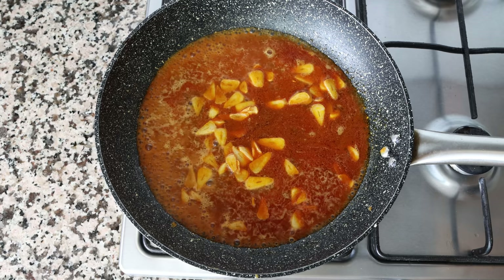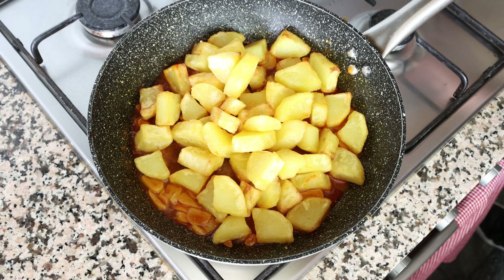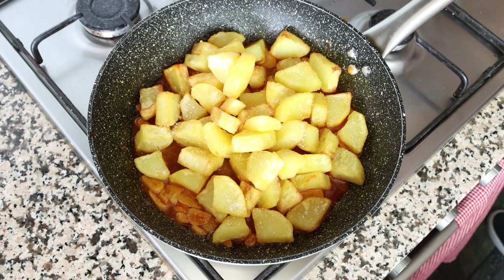After about three minutes, once the white wine has reduced by half, add the fried potatoes back into the pan. Season everything with sea salt and freshly cracked black pepper, then give it a gentle mix until each piece of potato is coated in that spicy garlic sauce.